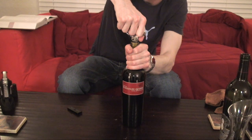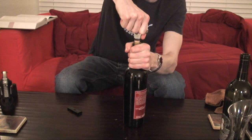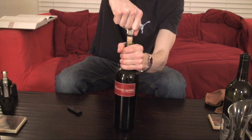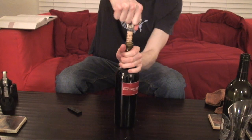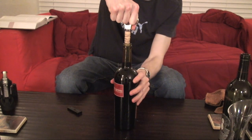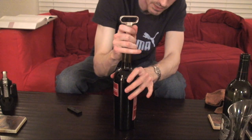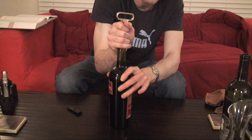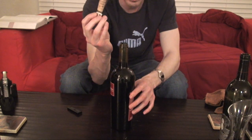Now to get it out, you start twisting the bottle and pulling up. Basically pull up on the Ah-So and just twist the bottle. See it coming out nice and neat — no issues. You can see the cork coming out. When you can tell you're almost at the very top, you can put your hand there just to keep it from flying off everywhere and get a little more stabilization. And there you go — the cork is nice and removed.